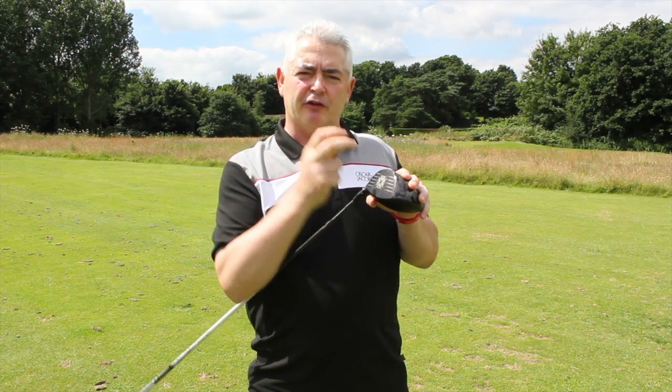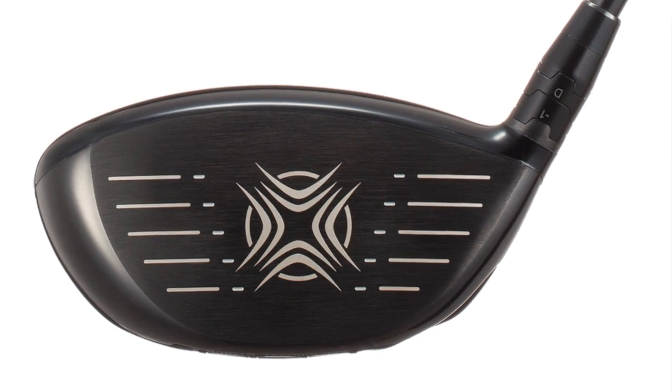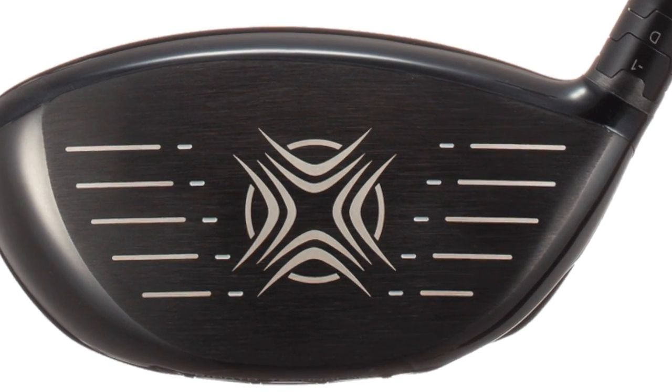The big factor is obviously the thinner face, which is designed to give you a lower spinning ball flight.